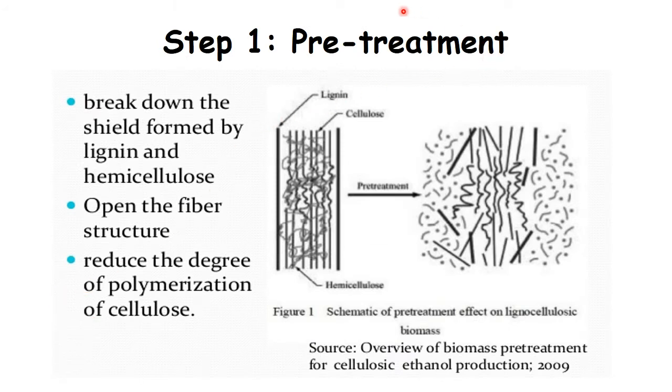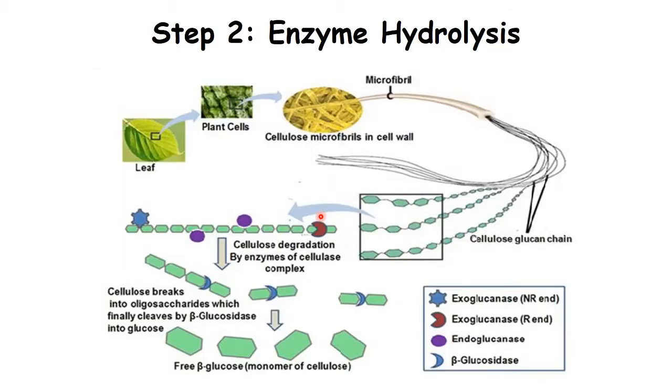The first step is boiling — basically cooking the biomass, just like how we cook vegetables. When we cook vegetables they become softer and easier to digest. It's the same thing when we cook the biomass: we're loosening up the cell wall in the plant cells. This makes the second step, enzyme digestion, a lot easier. In enzyme digestion, we're looking at plant biomass — so we have plant cells involved, and each plant cell has a cell wall which has a lot of cellulose in it.